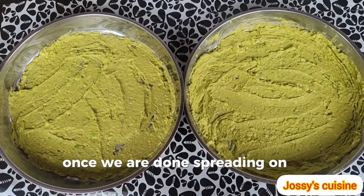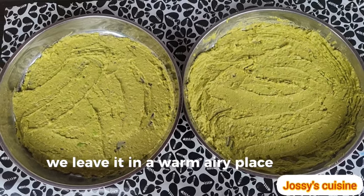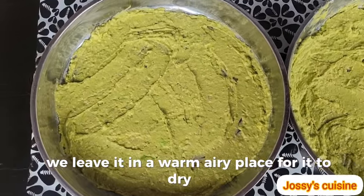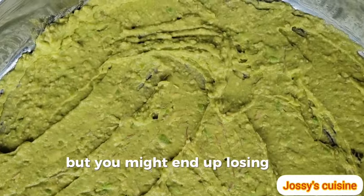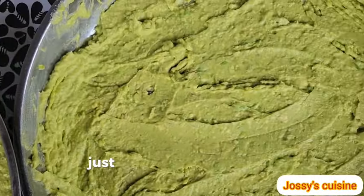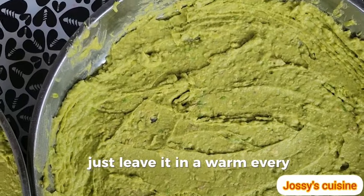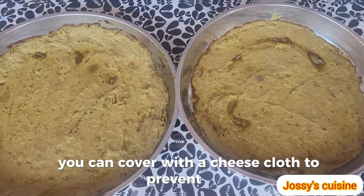Once we are done spreading on the trays, we leave it in a warm, airy place for it to dry up. You can choose to dry in the sun, but you might end up losing some nutrients. So to have the best quality avocado oil, just leave it in a warm, airy environment. You can cover it with a cheesecloth to prevent flies.